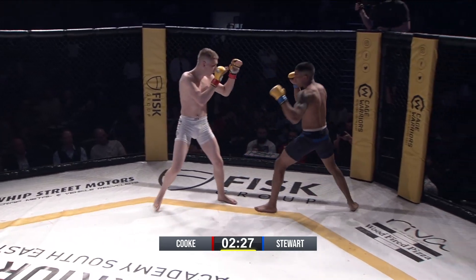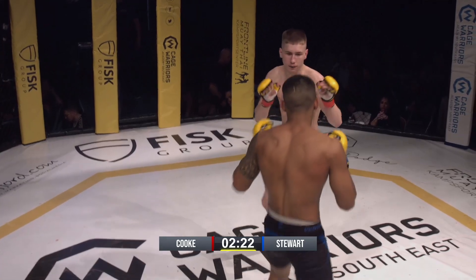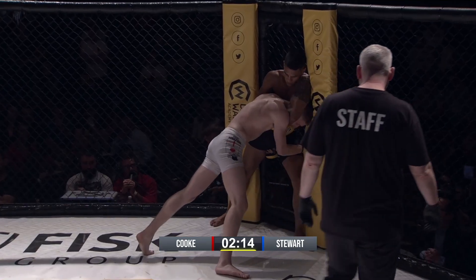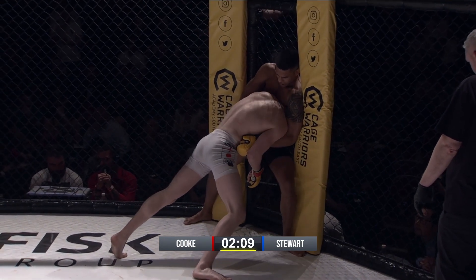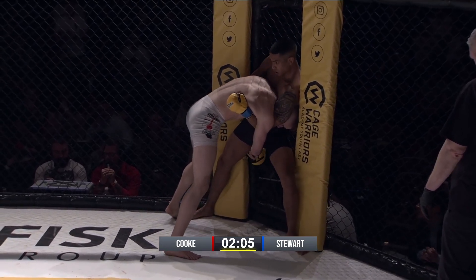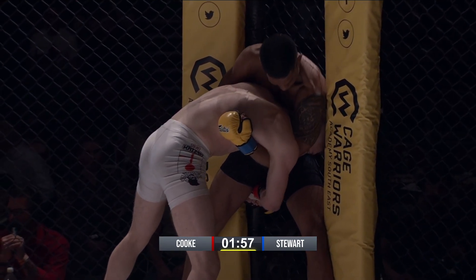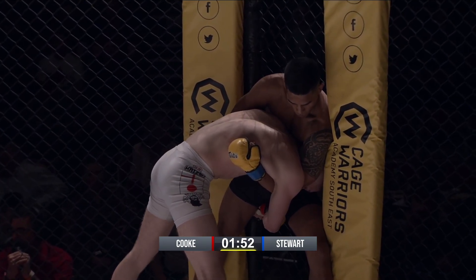Low kick. Stewart with a low kick and an overhand right. David looks very composed. He needs to get off the knees, going for that double leg. Stewart looking to control the head, gave that nice wide base. Cook switched off to a single here.